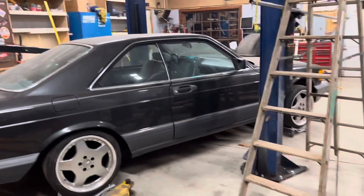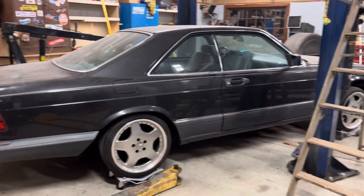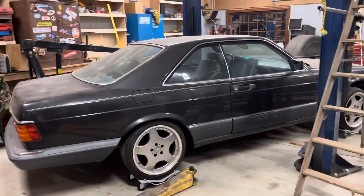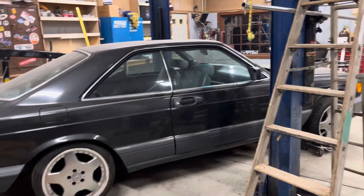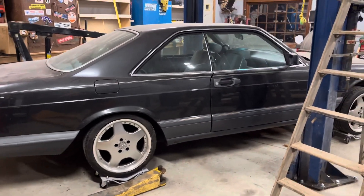The engine I rebuilt runs and fires, but right now it's not building oil pressure. I'm using the same oil pump that was in this engine in the junkyard. As you may remember from that video, it did have oil pressure — we saw oil come up onto the rockers — but right now it's not pulling, so I don't know what's going on just yet.